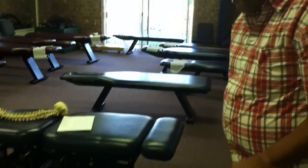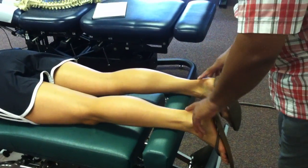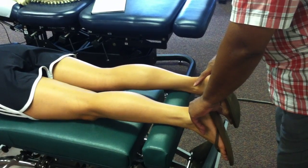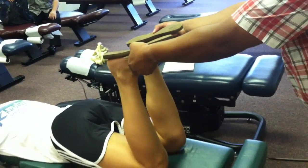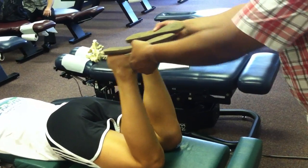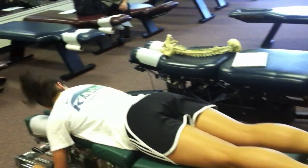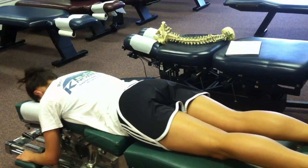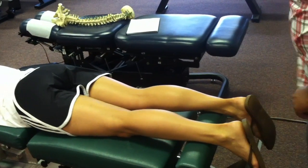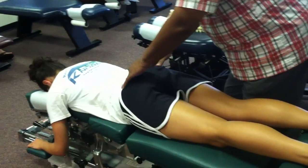After we've made the adjustment, if a correction has been made, the legs should balance out. We'll bring them into flexion and they're still balanced. We'll instruct the patient to rotate the face right, center, left, center, and they stay balanced. Then we'll just post-palpate.